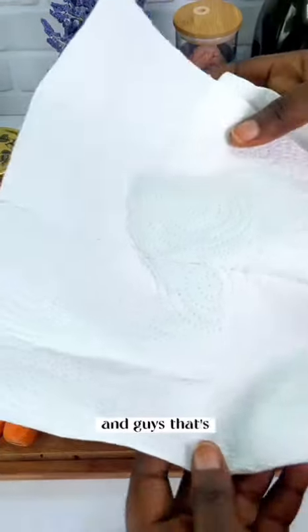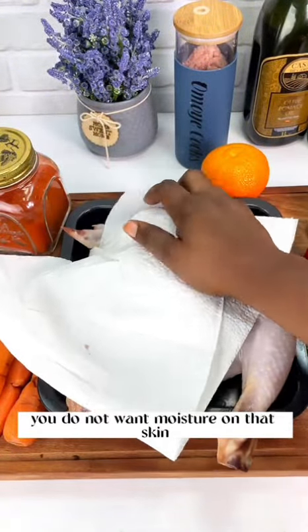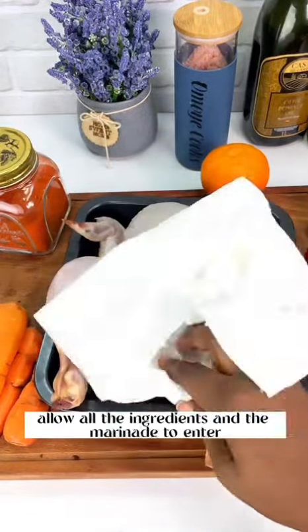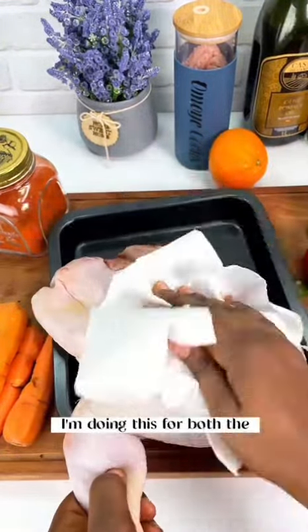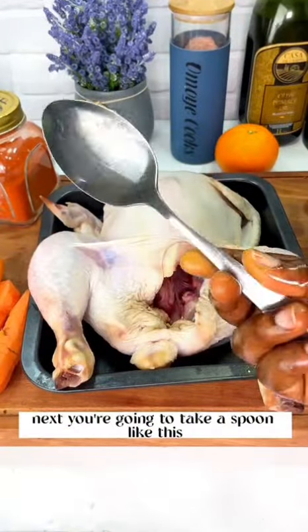You want to pat your chicken dry first. The reason we're doing this is you do not want moisture on that skin — moisture is not going to allow all the ingredients and the marinade to enter into that chicken. So you really want to pat it dry, doing this for both the front and the back of the chicken. You also want to clean the pan where you are placing it.